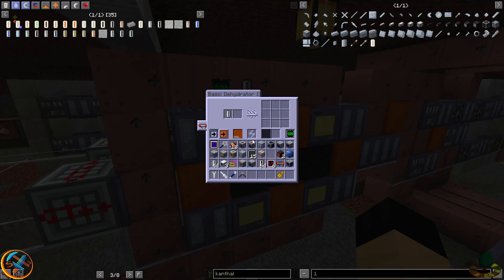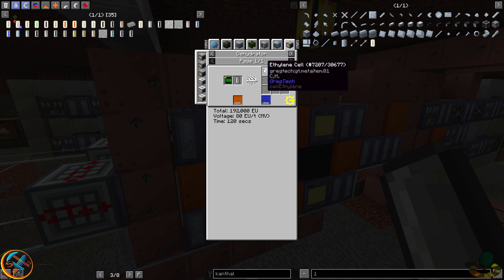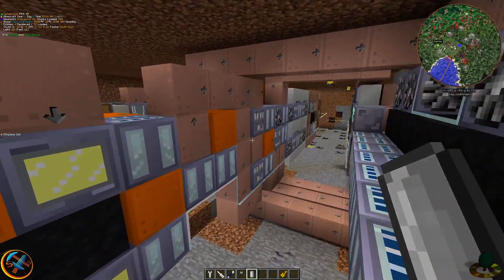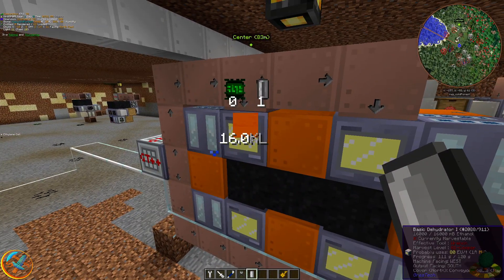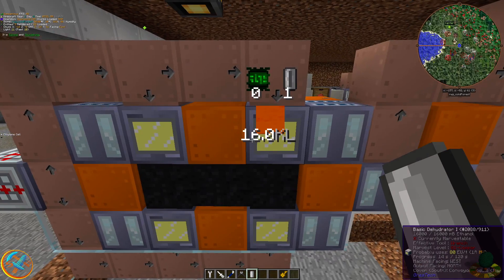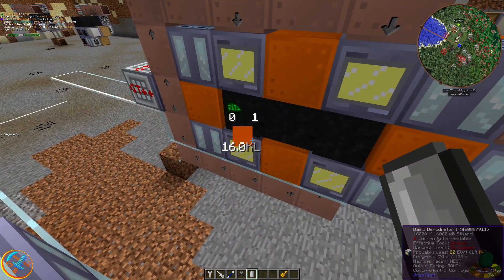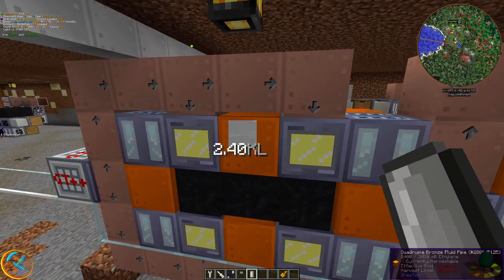Ethanol gets converted into a liter's worth of ethylene — one cell worth of ethylene, which is a liter's worth — and then a liter's worth of water as a secondary byproduct. Those two together run through the whole system. I've got four of these dehydrators; it takes 120 seconds at MV power to produce one liter of each fluid. With four of these, that's effectively one liter every 30 seconds in terms of time ratio per liter of both fluids.